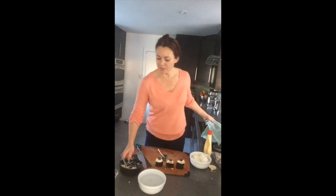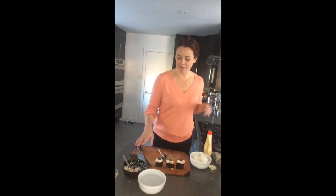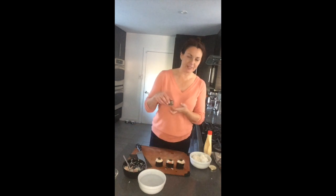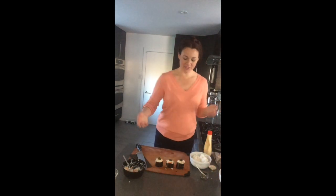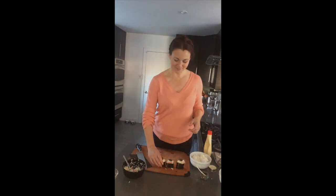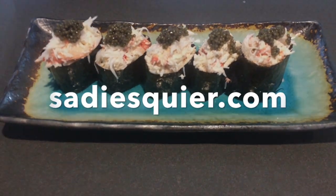With this half a cup I can definitely make three more of these, so one full nori sheet, half a cup of crab, and a tablespoon and a half of mayonnaise — I don't think they get any smaller than this for caviar — but that will make at least six pieces; you could probably stretch it to eight. So there you have it: snow crab and caviar nigiri cups. For more recipes and videos, subscribe to my YouTube channel and check out my website at SadieSquare.com.